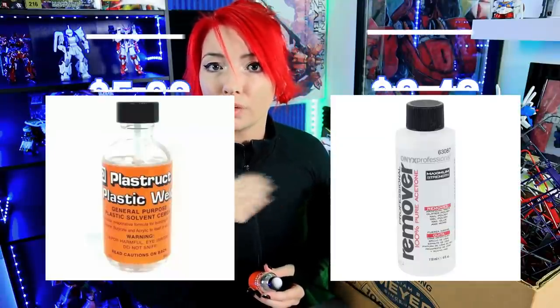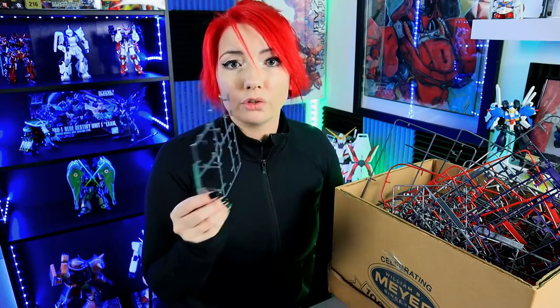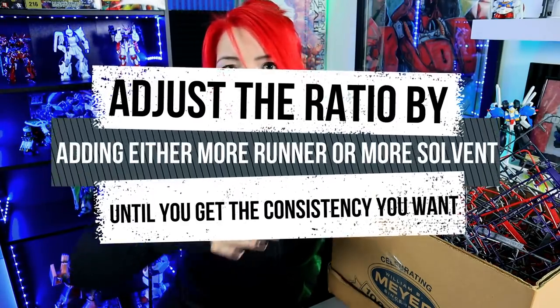Now, before people come for me — acetone is cheaper. You can use acetone. I keep my acetone for my nails, so that is why we're not using it today. I just happen to have a whole bunch of plastic weld and I like it. All you really need is something that's going to be a solvent that will melt down your runners and give you the right consistency. You are just putting the pieces in there and adding solvent until it covers them. Give it some time and it will turn into putty. If it is too thin, add more runner. If it is too thick, add more solvent.